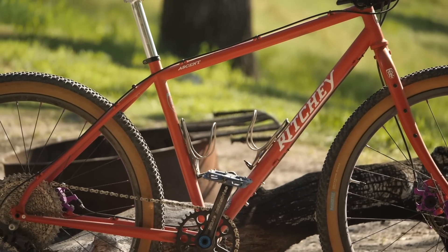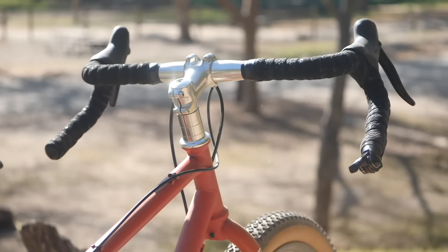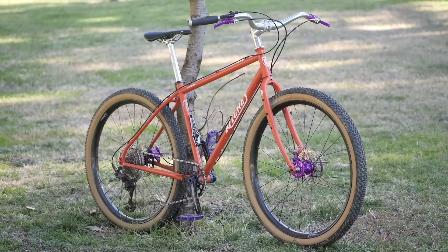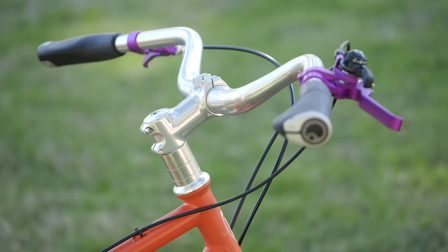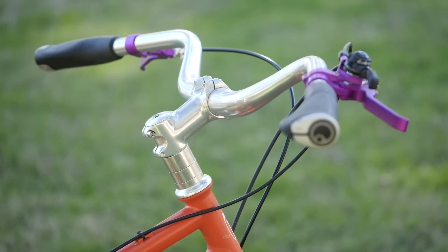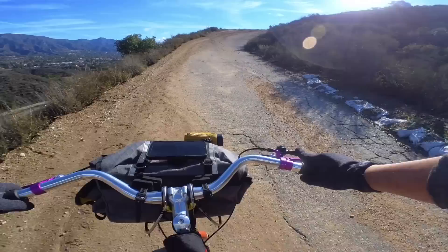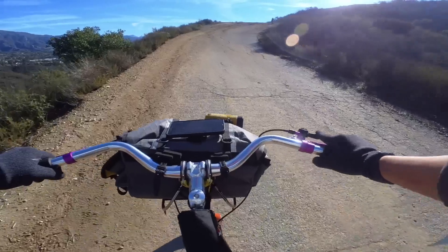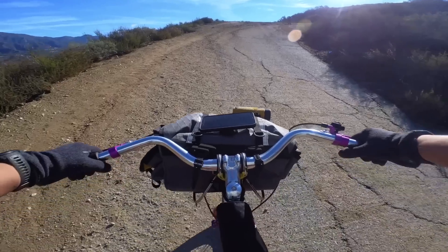I tested the bike both with the Coyote bars and drop bars. In big broad strokes it felt pretty similar, but I noticed some differences. In drop bar mode, I had more weight over the front, which exacerbated that high-trail feeling. With the Coyote bars slightly set back, the handling felt noticeably lighter, and I could run lower pressure without the tires creating that self-steering effect. On steep dirt climbs of 12% and above, in drops I had a tendency to lose traction in the rear tire, while with swept-back bars my weight felt more over the rear tire and I wasn't breaking traction as easily.